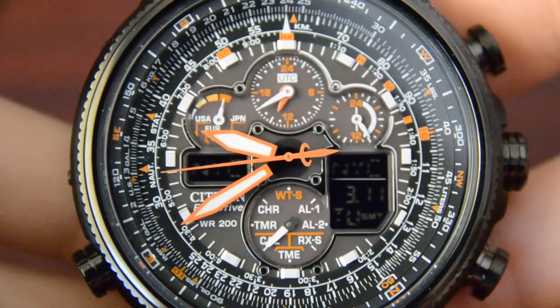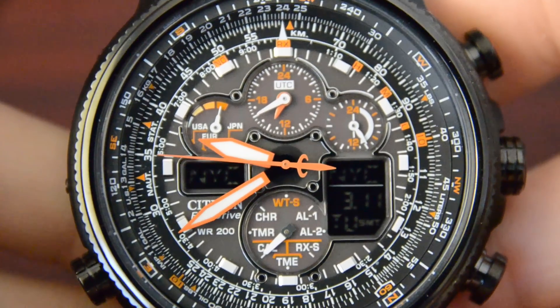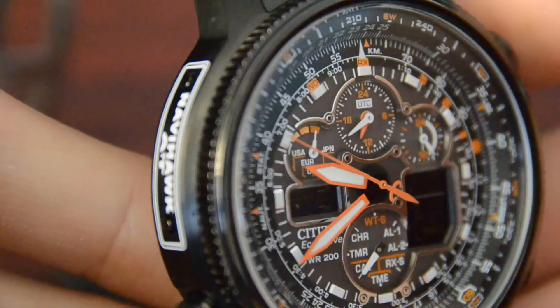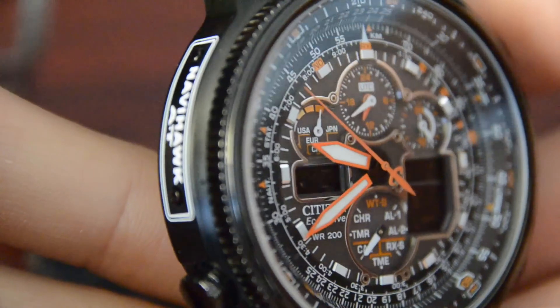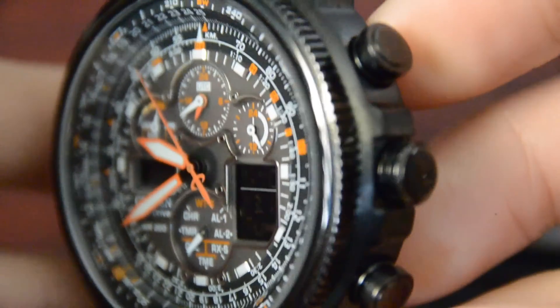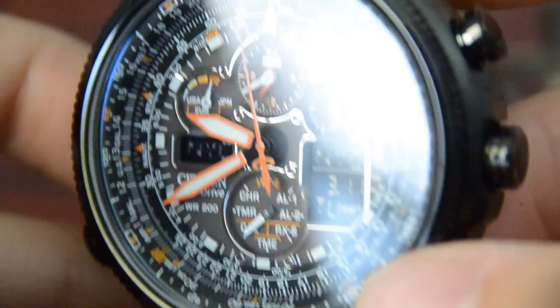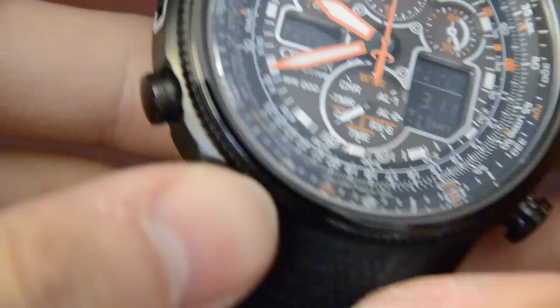This watch has a ton of functions. When I say tons, I mean a whole lot of functions — so many functions that ordinary people like you and I will never use. But if you are a pilot or a captain of a ship, this watch is a plus plus.